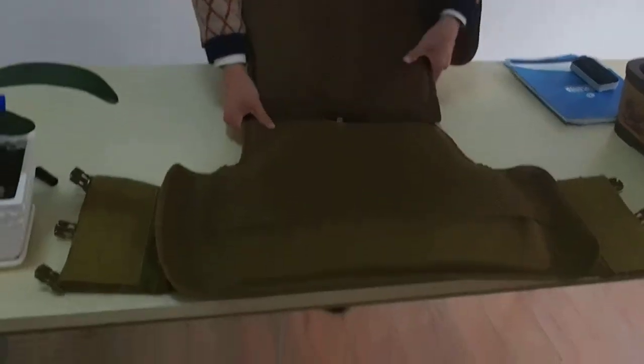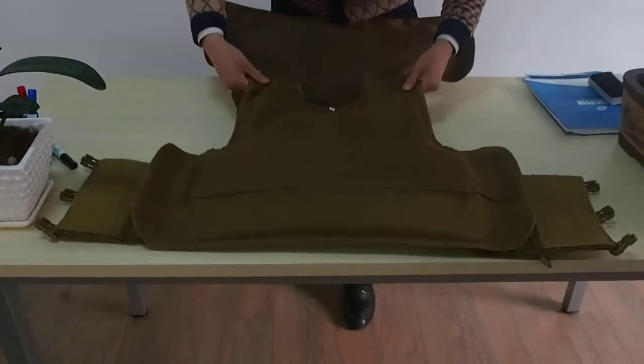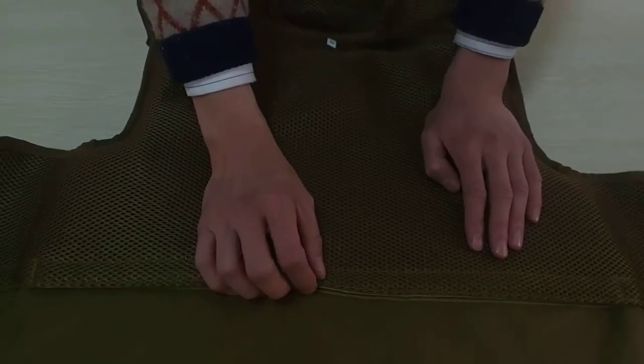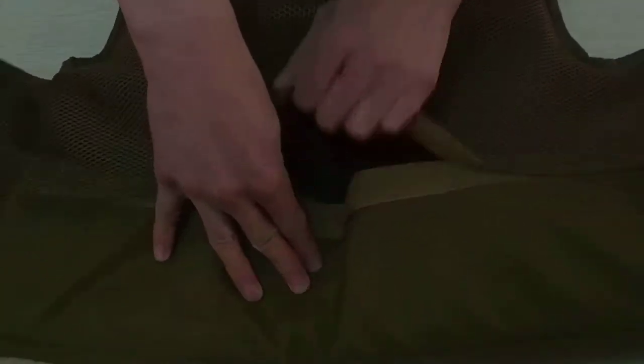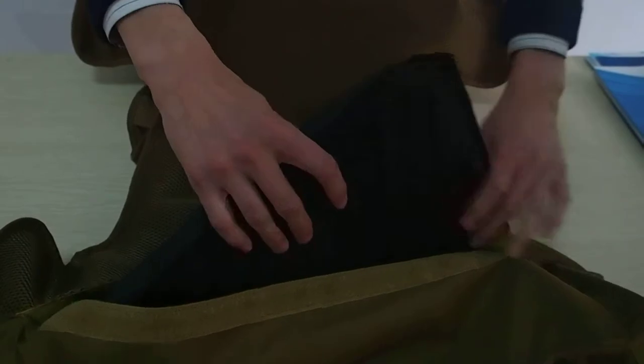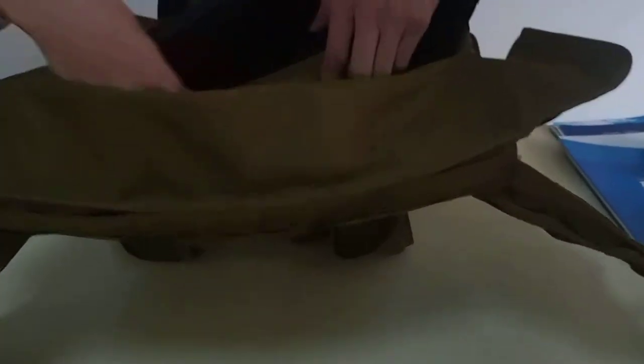This is the inside of the body armor. Inside this body armor, there is one bulletproof chip and one bulletproof plate. You can see it here. This is the bulletproof plate inside this bag.